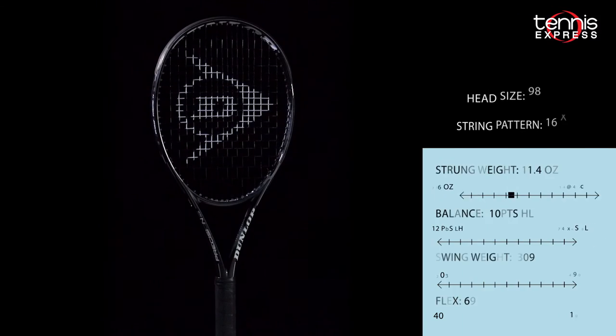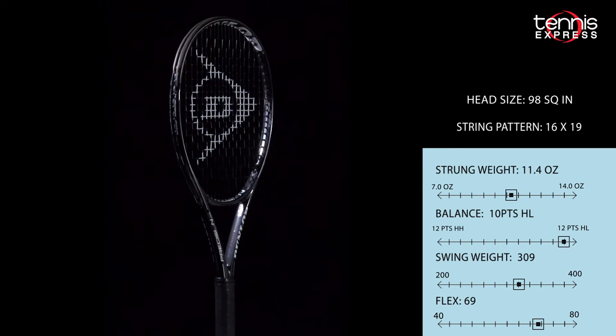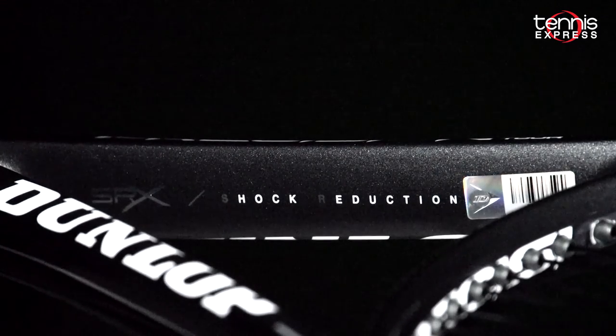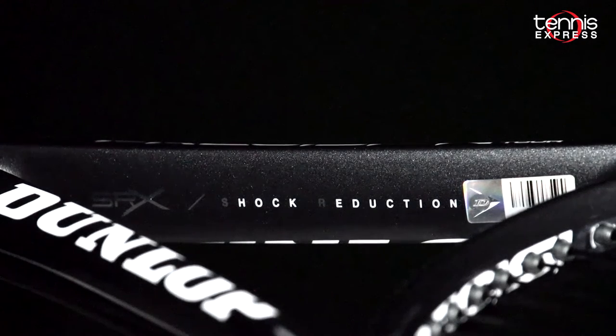The Dunlop Precision 98 Tour features the latest in racket technology that Dunlop has to offer. SRX shock reduction technology features a glass rod core at the top of the handle to provide enhanced vibration dampening for a more comfortable playing experience.